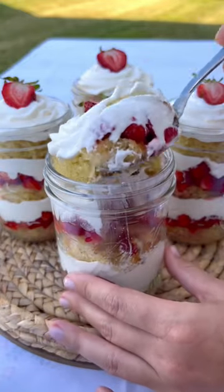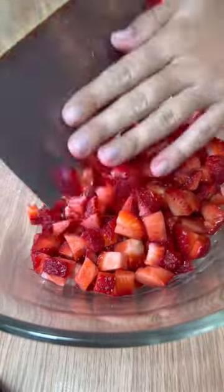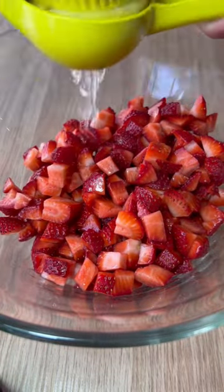Just imagine yourself rolling up to a summer party or picnic with these cute little strawberry shortcake cups. These can be made in bulk and are so good — we couldn't wait to share them with you guys.